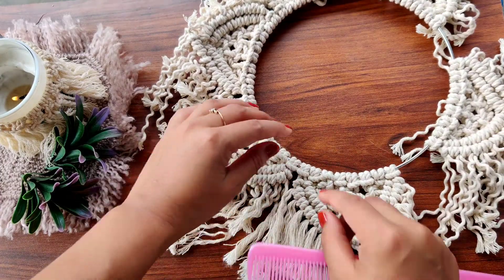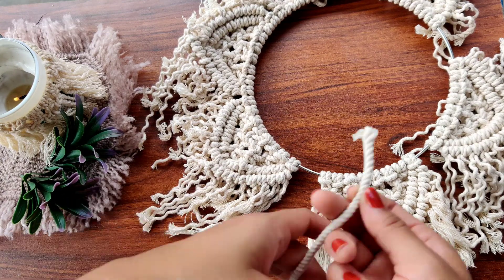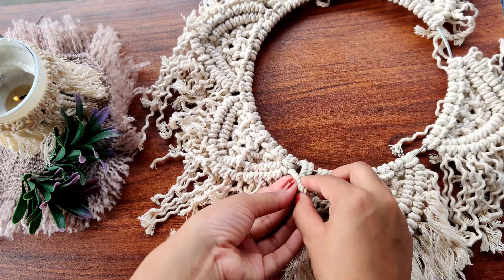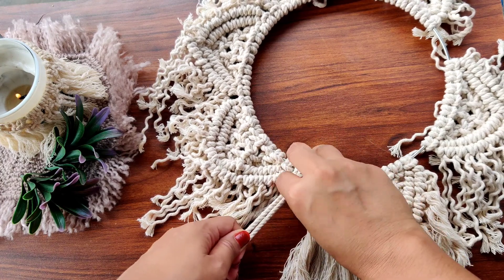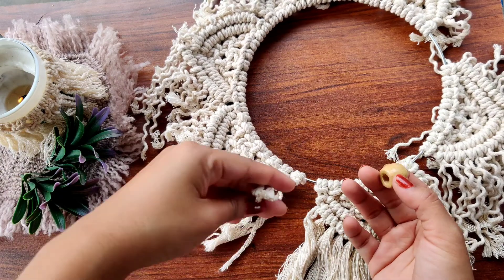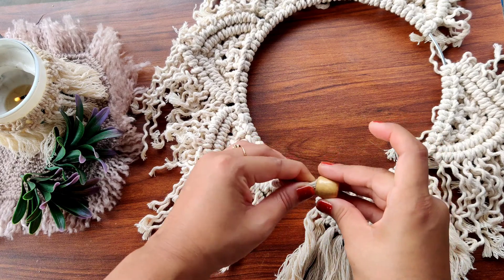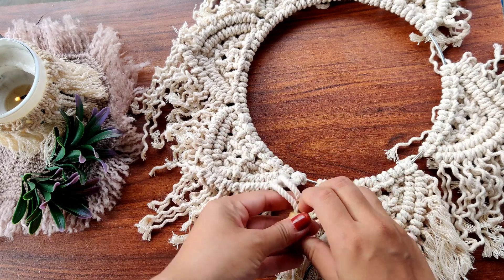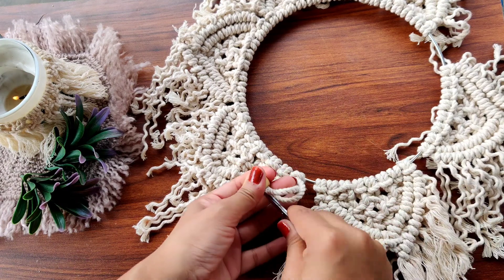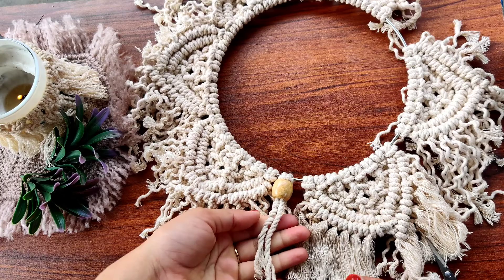Meanwhile, I have to fill up these gaps. To do that, I'm going to attach a small cord and a bead like this, and tie a knot so that the bead won't come out. Continue unwinding the cords and attach one bead in every gap.